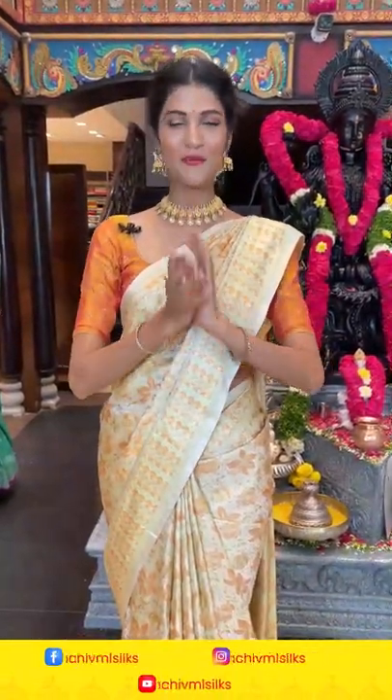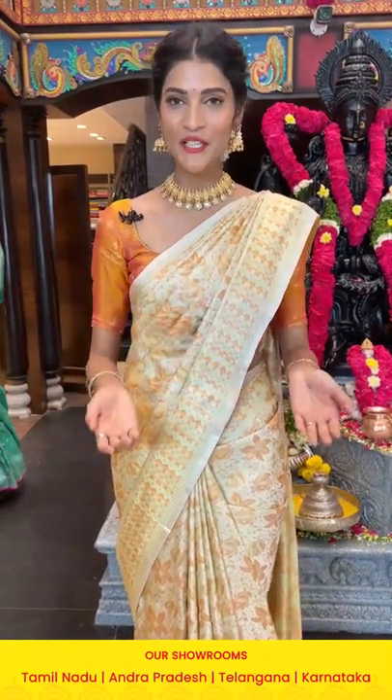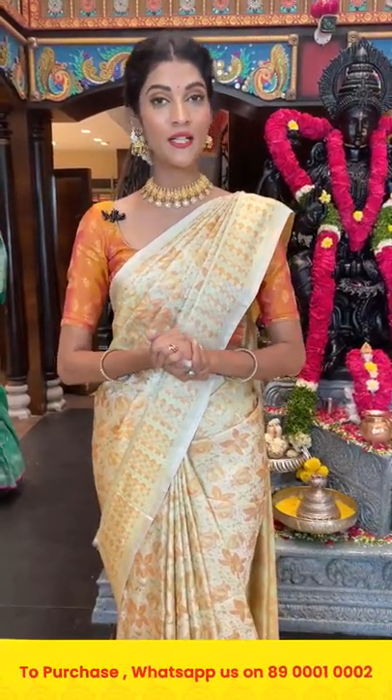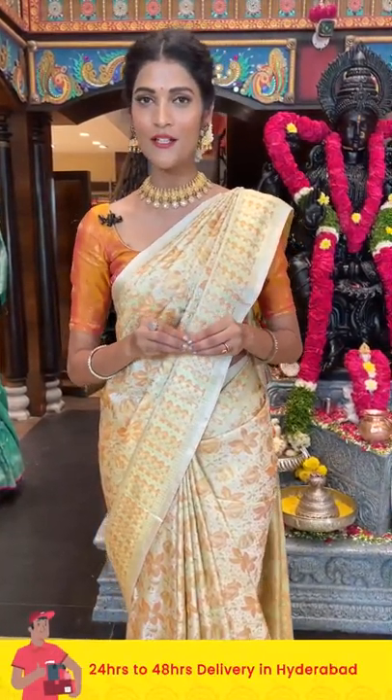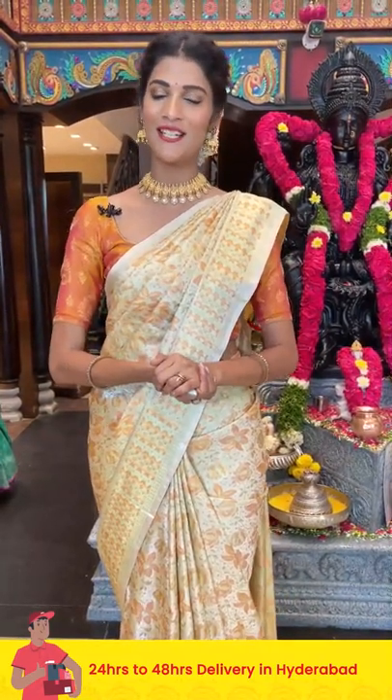Hey, hi, hello, namaste! Welcome to another live session with Varamaha Lakshmi Silks. In today's episode I'm back with a beautiful collection of Banarasi silk sarees. I'm going to show you beautiful color combinations with different patterns. If you want to see any particular colors or color combinations, just comment down in the comment section below.